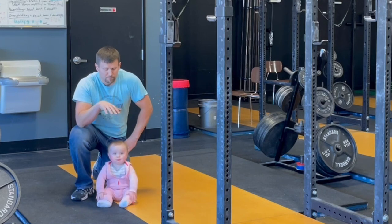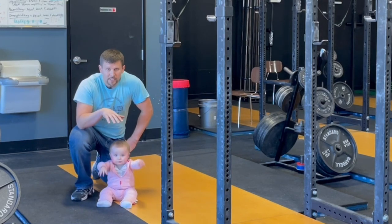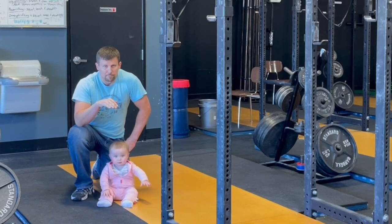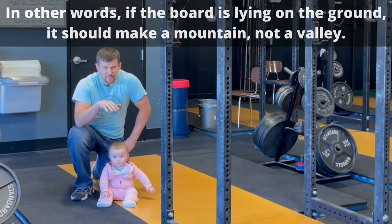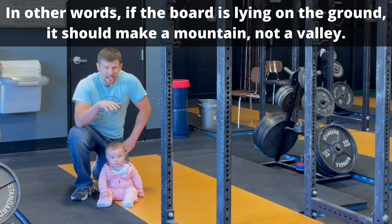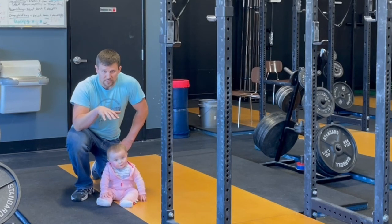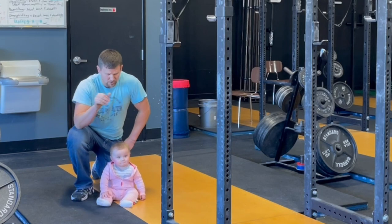By the way, when you're dealing with boards, make sure that if they have a bow — and they usually will — make sure that the crown is up. You don't want them bowing up at the ends; you want the bow to be facing up in the middle so that the weight of the platform takes out the bow. This is actually a reconstruction of this platform because we didn't take care of that the first time, and the edges were starting to bow up.